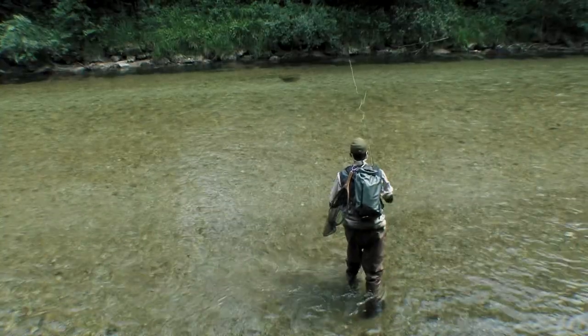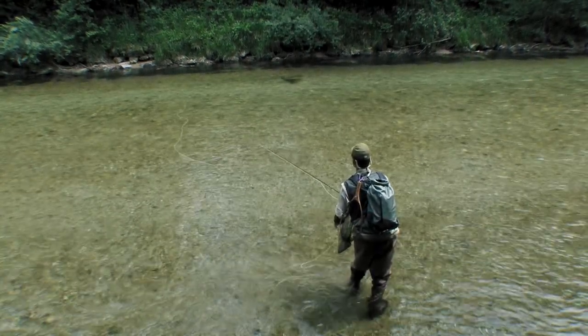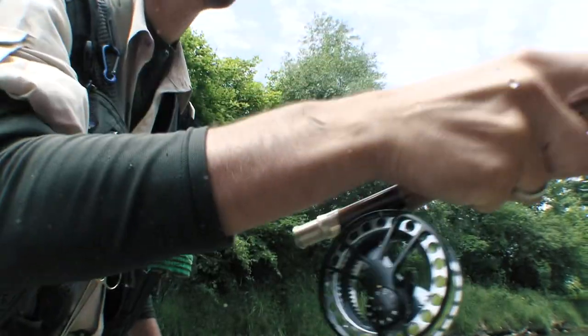The fish is behind the big rock. When fishing big fish, it's important not to strike too early, in case it takes the fly.